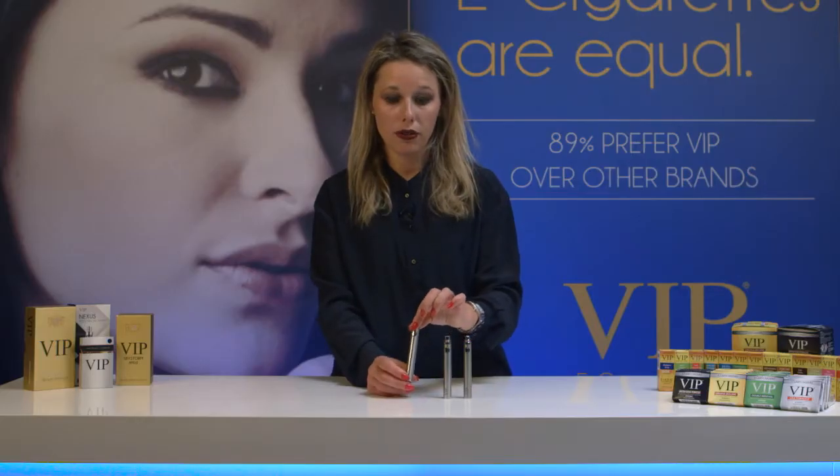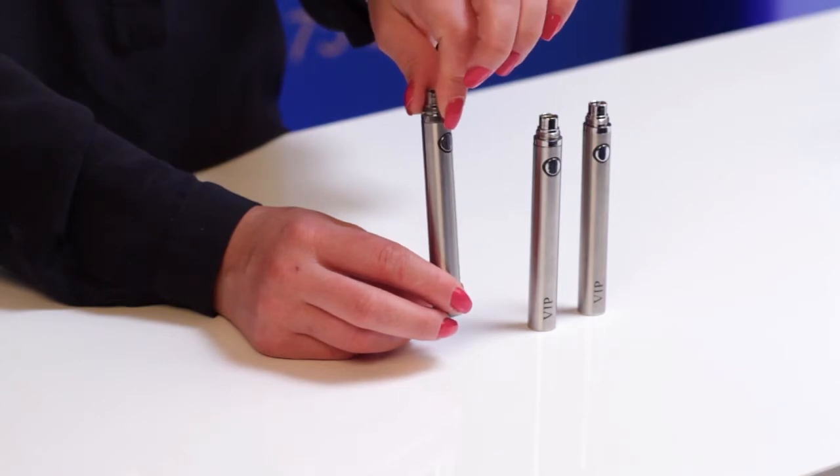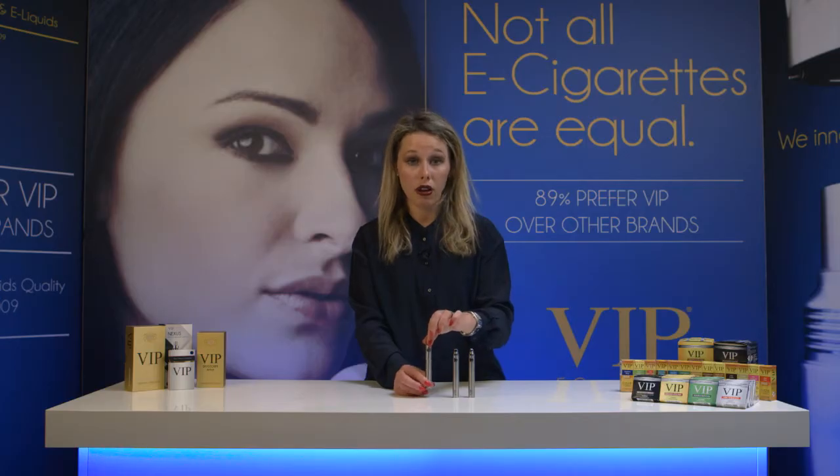The maximum time the Photon battery should charge is no longer than two hours. Never leave the battery charging overnight, and always keep an eye on the battery whilst it's charging.